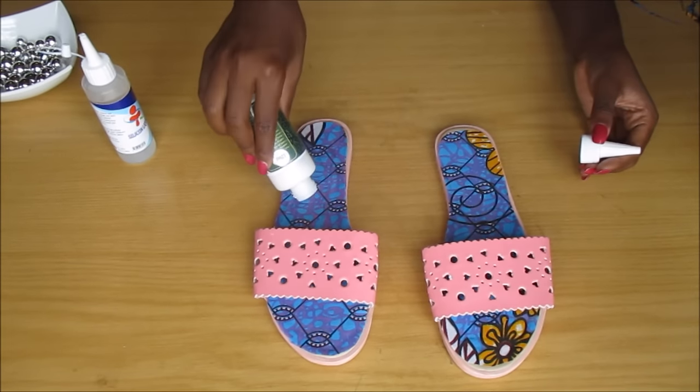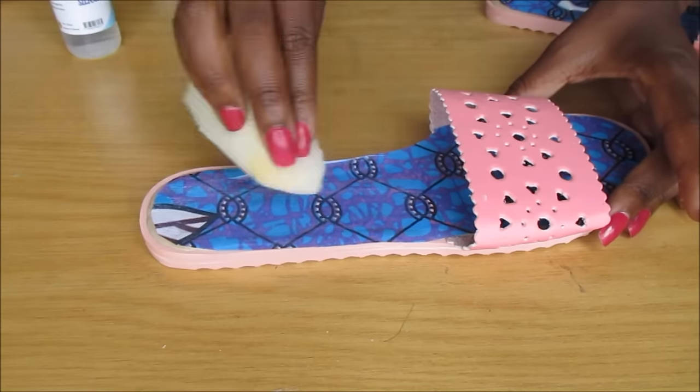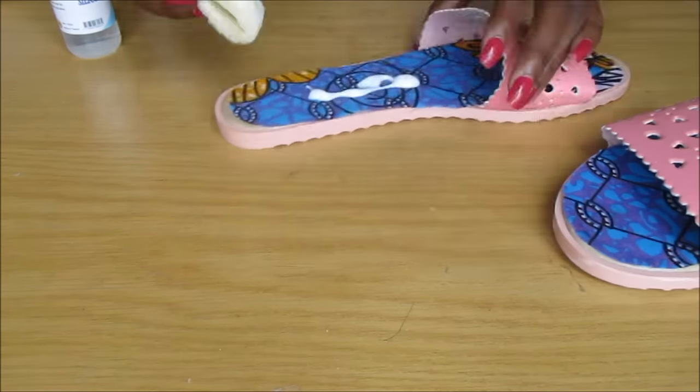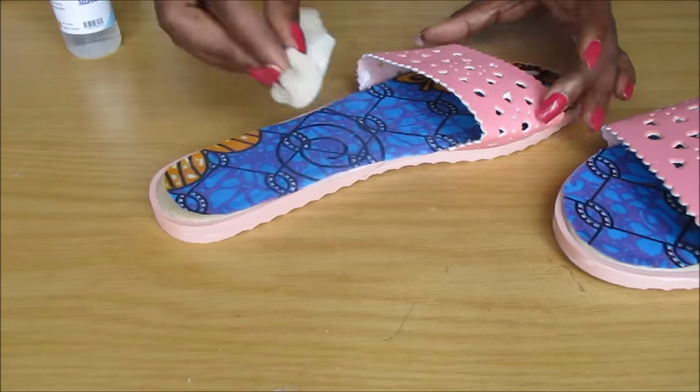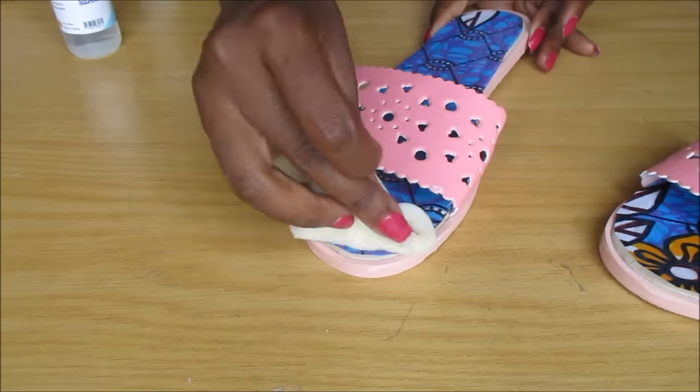When everything is dry, I then go on and put on some poach, filling it around with a sponge. I also waited for it to dry. What the poach will do is make it hard and kind of make the fabric sort of melt into the shoe.